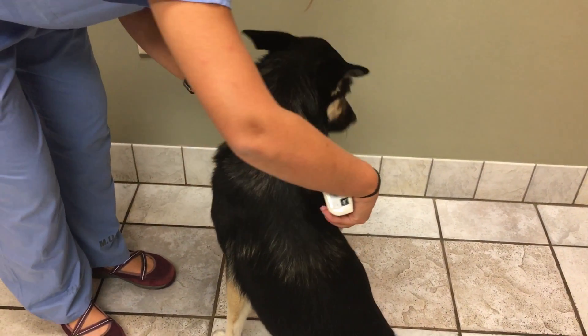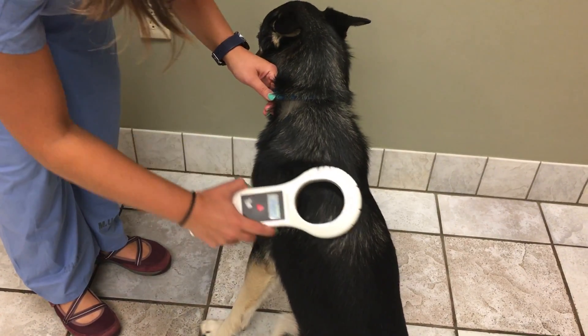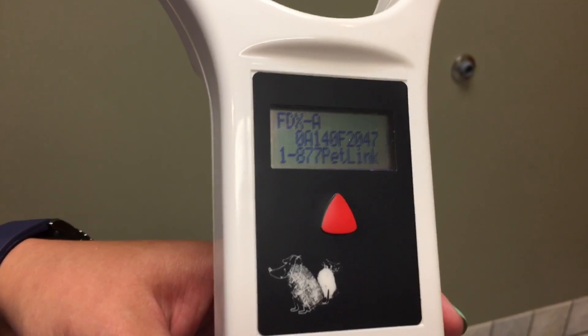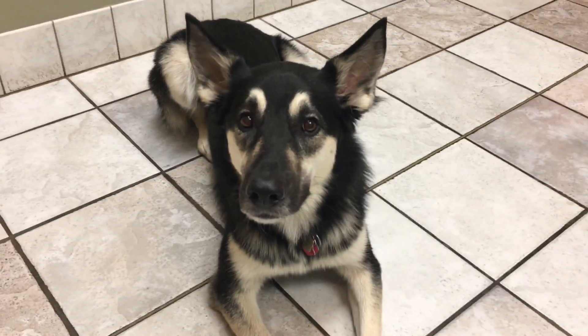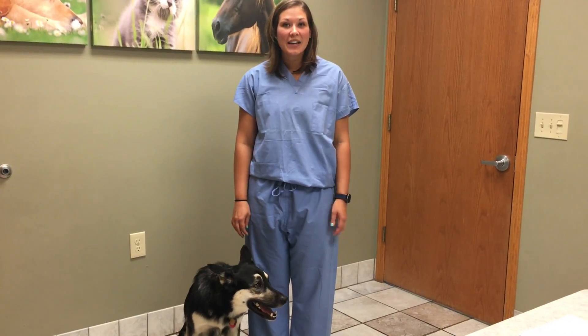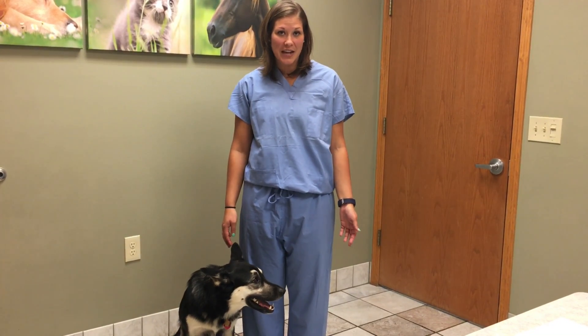We can then enter the ID number at petmicrochiplookup.org. We will not see the pet owner's information at this time, but instead this lookup tool will identify which registry should be contacted when a lost pet is scanned and a microchip number is found. This is why it is so important to keep your registry and microchip information up to date.